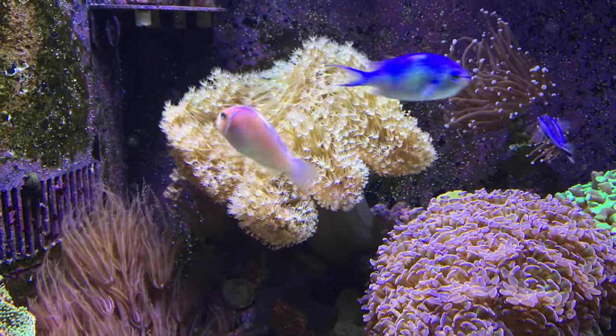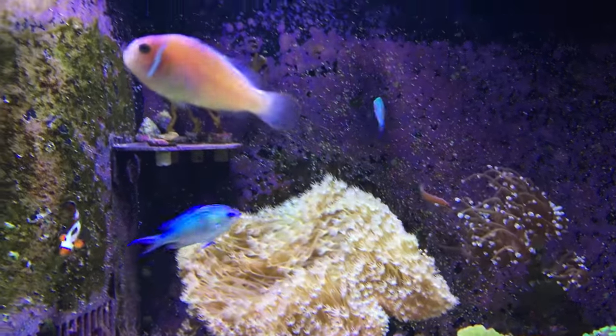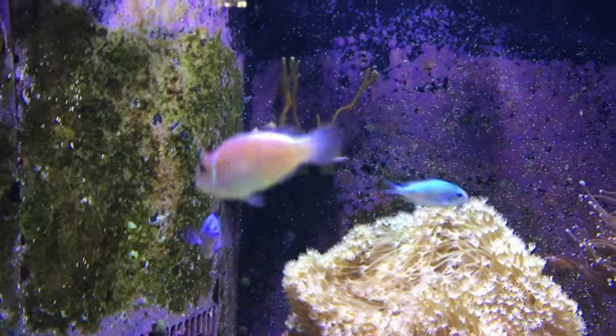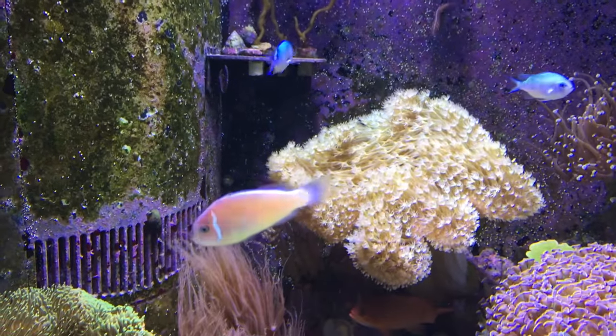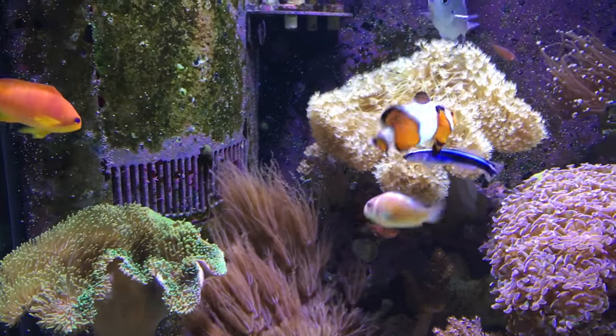In addition to my Ocellaris clownfish, I also have a pair of pink skunk clowns. These are not as commonly seen as the Ocellaris clowns, which are a mainstay of most reef aquariums. The care requirements and behavior of these two different species is nearly identical.